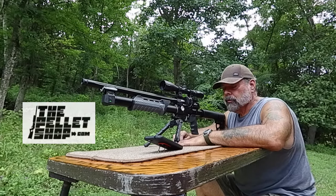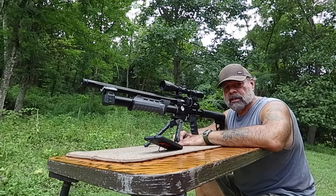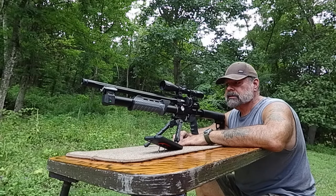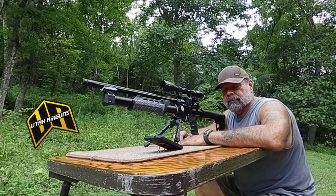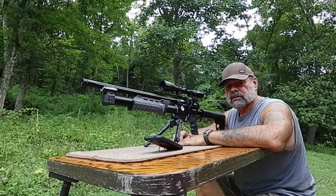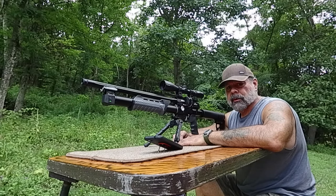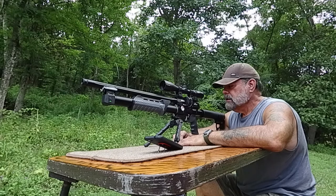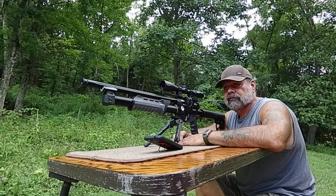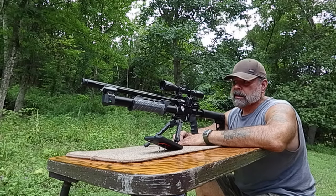We're going to take some readings. I have four shots loaded in and we're just going to get some numbers. This is a .457 caliber, 240 grain slugs. We got the FX Pocket Chronograph on the front. We're going to get these readings and see what it gets. It's rated to be close to 400 FPE. Got a little 4-inch gong out at 40 yards, and that's what we'll be shooting at.